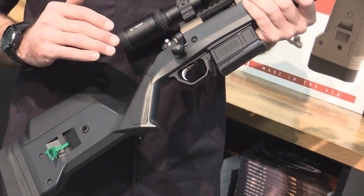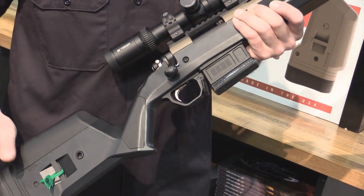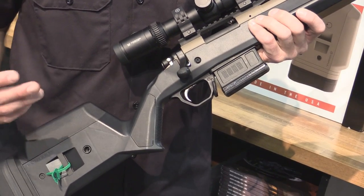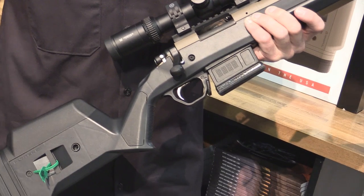The grip is a little bit more ergonomically correct than a standard Monte Carlo style stock, and it just gives the shooter a more comfortable shooting position and easier ability to apply the fundamentals of marksmanship.